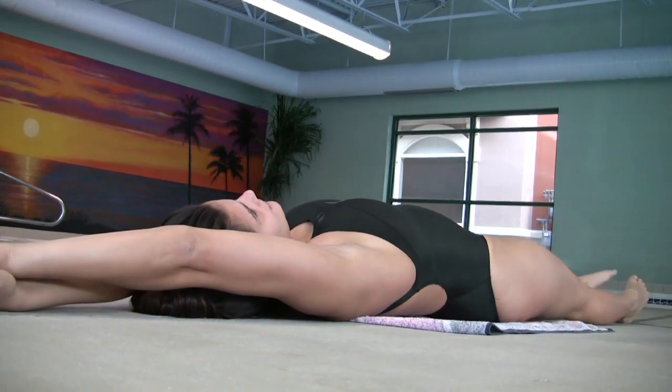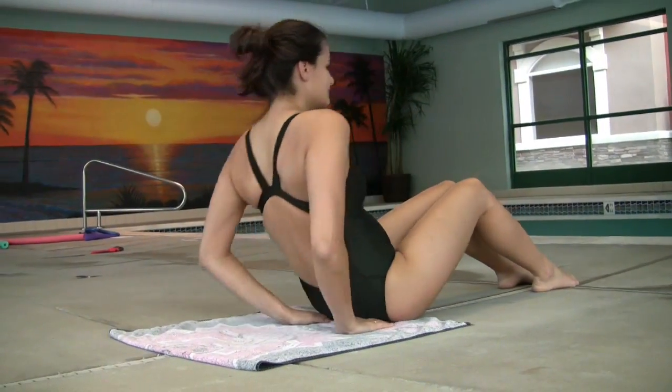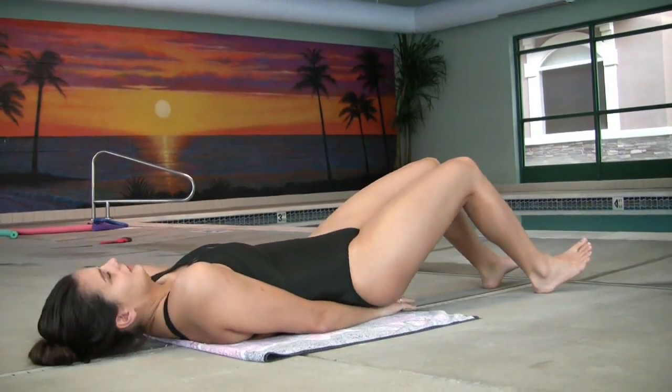Hi, my name is Barbara. We're here at the Village on Main in Utah, and I'm going to be your swimming expert for today. Today we're going to talk about some freestyle kicks you can do to practice outside of the water. All you will need is a soft surface to lay on.